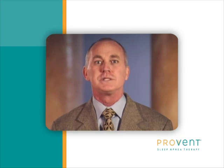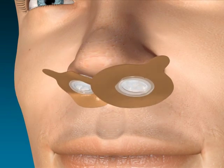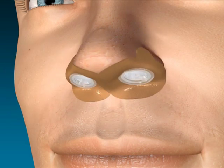Provent Therapy is portable, disposable, and best of all, easy to use. Just two small devices keep your airway open all night. Plus, it significantly reduces snoring.